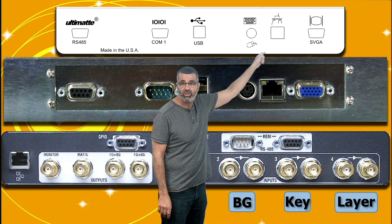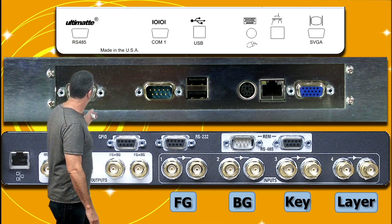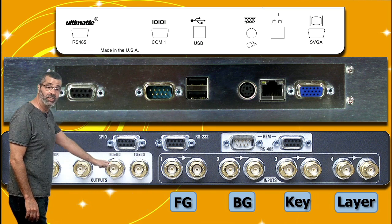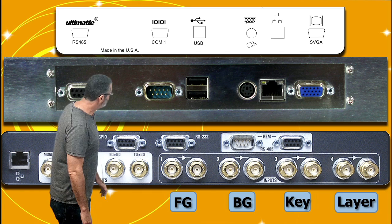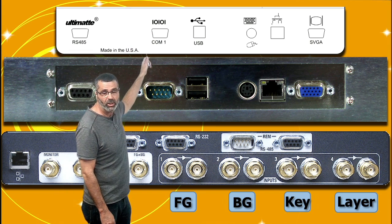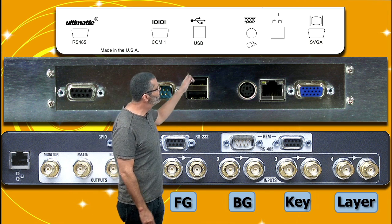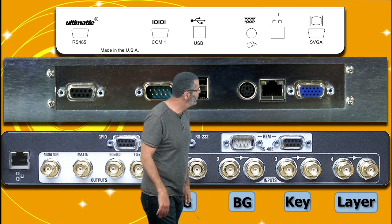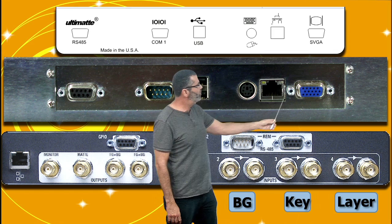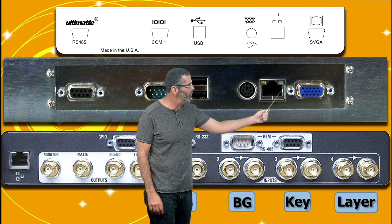So up here we have — this is actually the label on the back of the SR2 or SR3 depending on which unit you have. This is the SR2, or in some cases SR3, right here, and then this is the main unit. So you see up here on the label we have our RS-485 — that's communication — COM1 for downloading the software and also memories, USB to hook up a USB computer, mouse or keyboard, internet connection for downloading. Also we have the VGA output so if you wanted to output the video from the display to another monitor, we can do that.